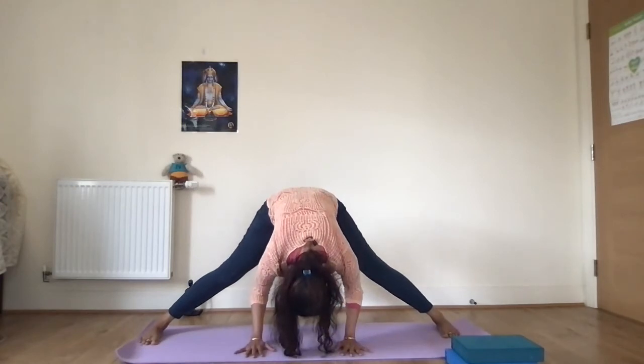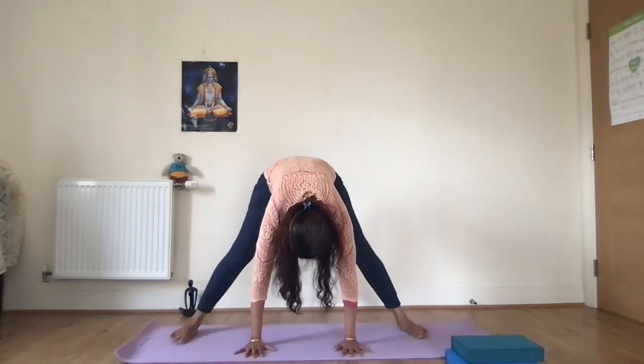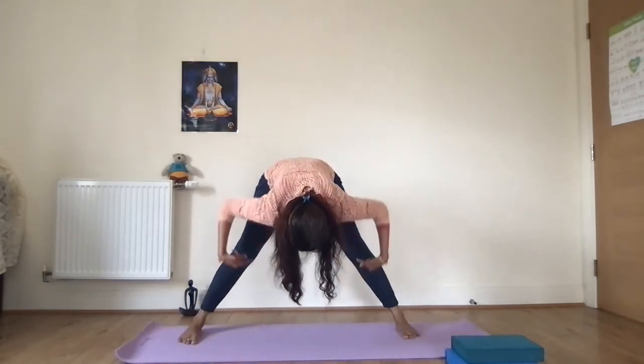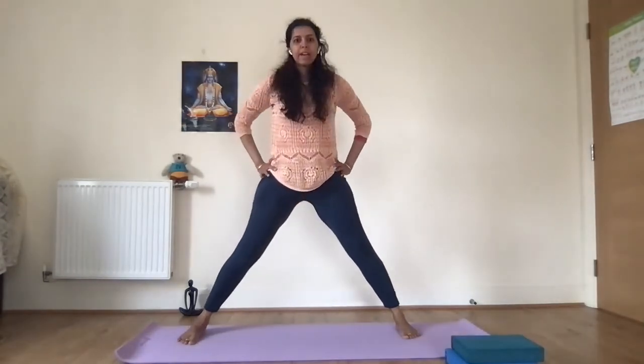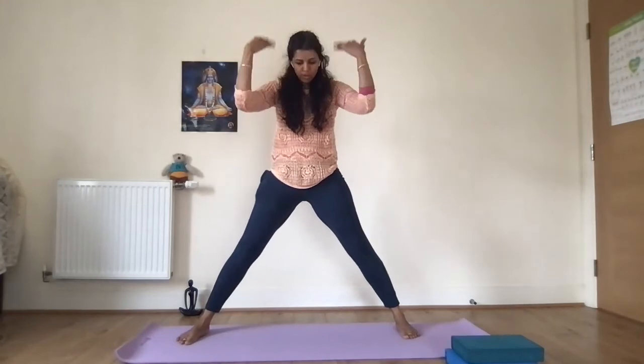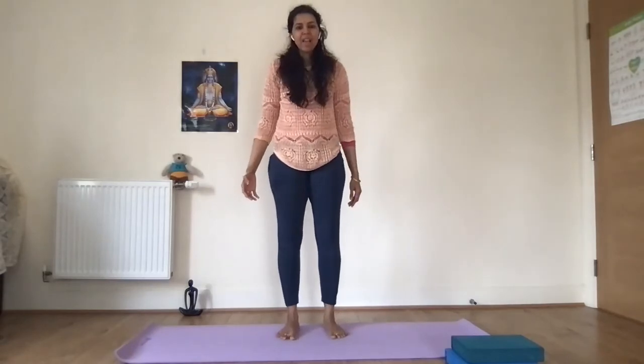Once you're in the full pose, breathe and let the legs shake — that's a good sign of strengthening the lower limbs. When you need to come up, bring your feet in slightly, slight bend in the knees, hands on the hips, and rise up slowly. It's beautiful — complete blood circulation to the brain, which is why it calms the brain.